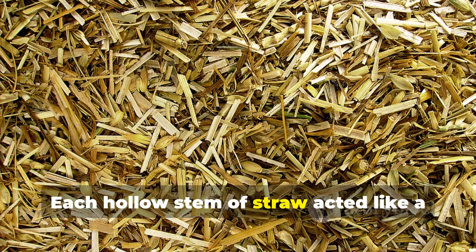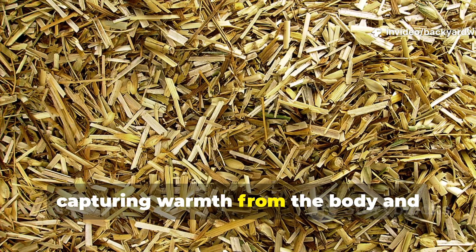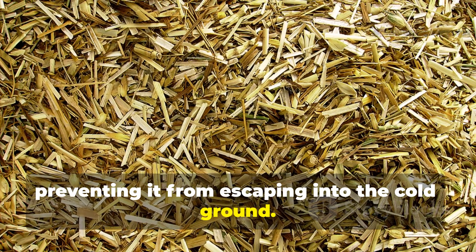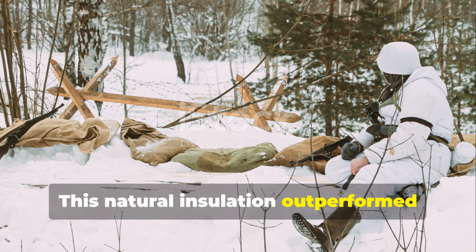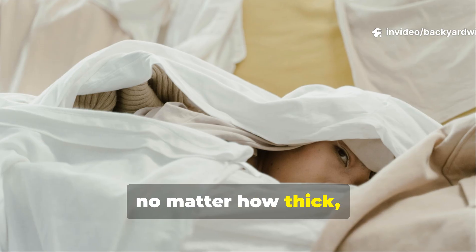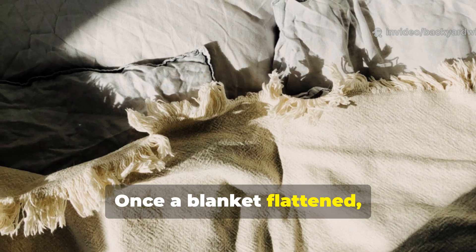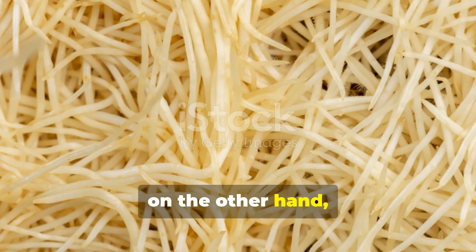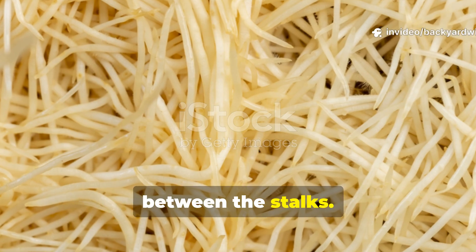Each hollow stem of straw acted like a miniature air pocket, capturing warmth from the body and preventing it from escaping into the cold ground. This natural insulation outperformed many blankets because blankets, no matter how thick, compressed under body weight. Once a blanket flattened, it lost its insulating power. Straw, on the other hand, stayed springy and kept air moving between the stalks.